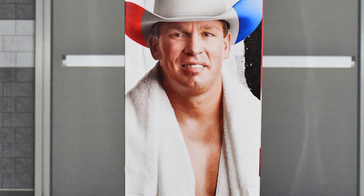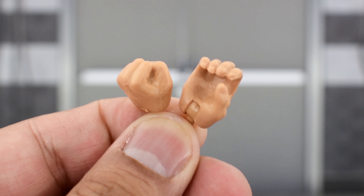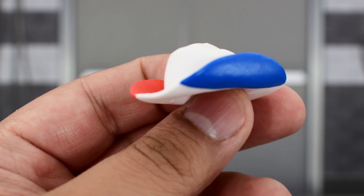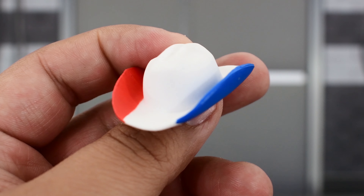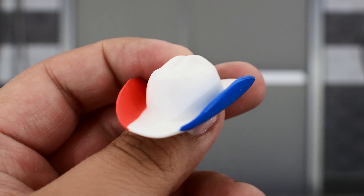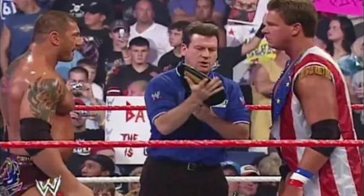Here we have John Bradshaw Layfield decked out in his 2005 Great American Bash attire, which looks really nice. There's great detail on the figure, and he comes with some accessories that include a fisted and a gripping hand. The matching opposite hand is already on the figure, and he comes with his signature cowboy hat, but it's decked out in red, white, and blue instead of the usual all-white. This is because this is his attire that he wore at the Great American Bash when he faced off against Batista for the World Heavyweight title.